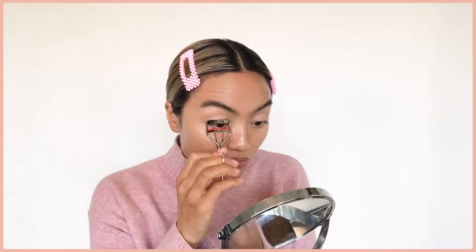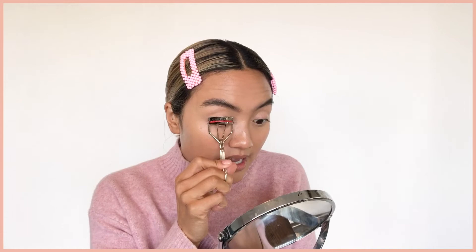Before I do any eye makeup, I like to give my straight lashes a big curl. This gives my lashes an instant lift and really opens up my eyes. So I'm going to go in with the Eyelash Curler by Kevin Aucoin and really get in there and give my lashes a big curl.